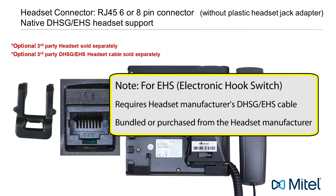For electronic hook switch, you will need a DHSG EHS cable, which may come bundled with your headset or purchased separately from the headset manufacturer.